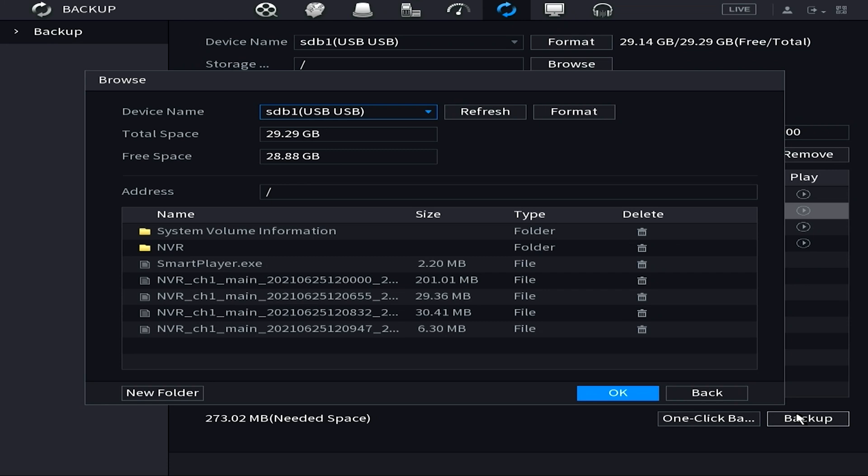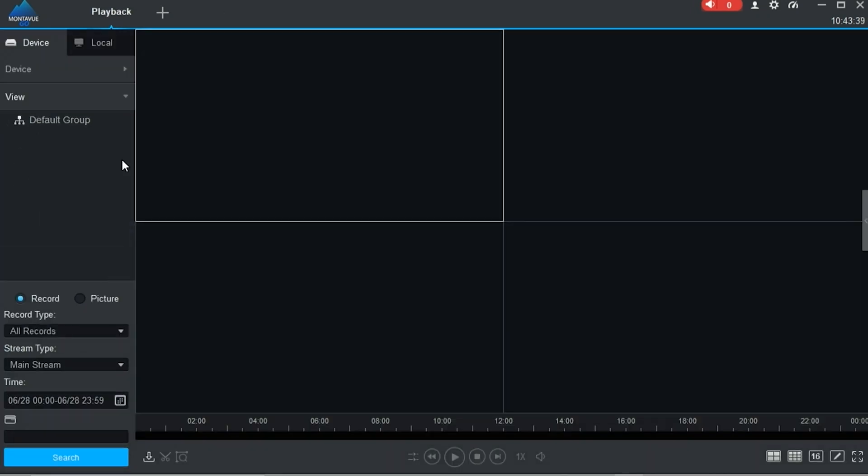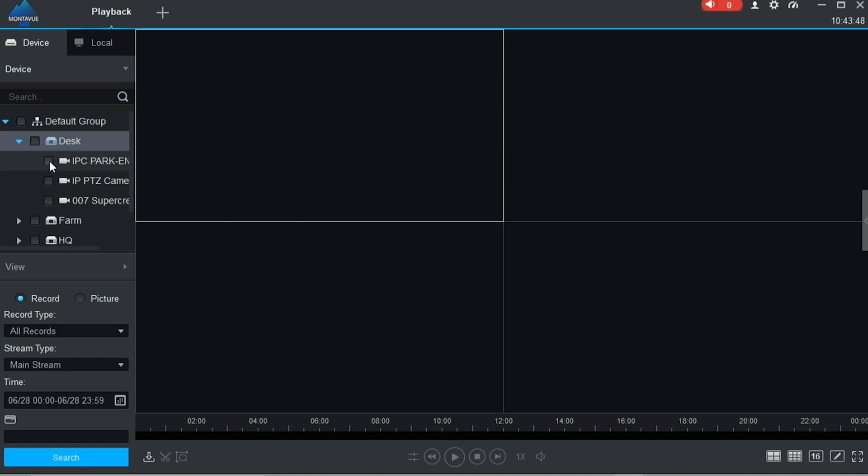For the final method of export we're going to look at the Montavue Go desktop version. This is personally my favorite because it exports the video right to your computer and then you can just email it wherever you need — no third-party devices necessary. You want to download Montavue Go from our website; it's free to use and free to download. Once you've got it and your NVR is added to the system, go into playback, and on the left side open up your NVR to show any associated cameras.